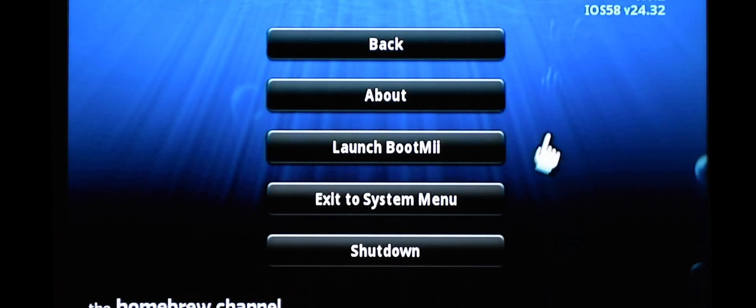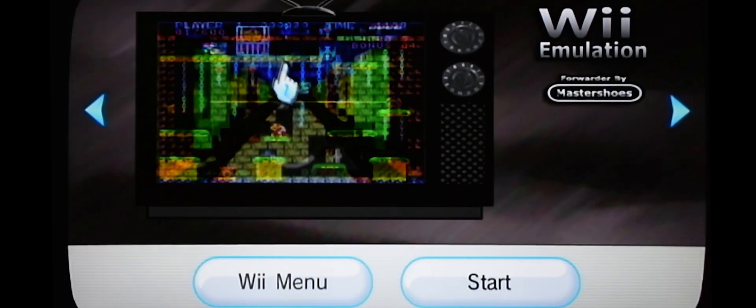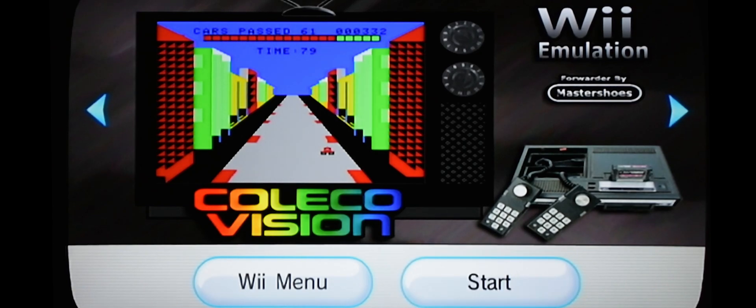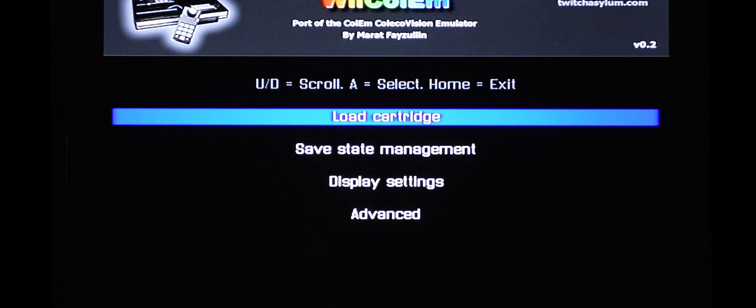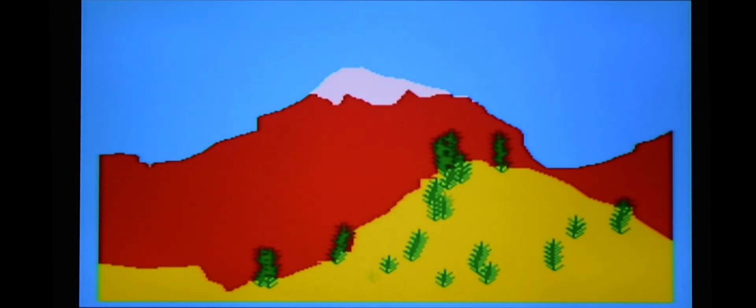Go back to the system menu. Back in the system menu, you can see we have a channel now. Let's go into it. Here are all the games — let's just pick a random one. And there you have it.